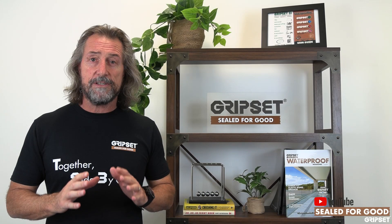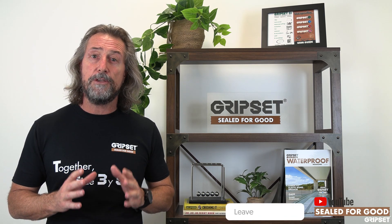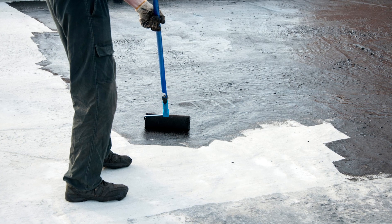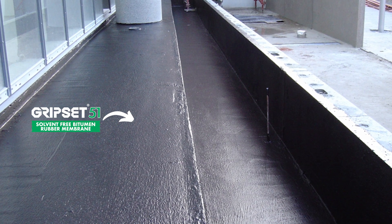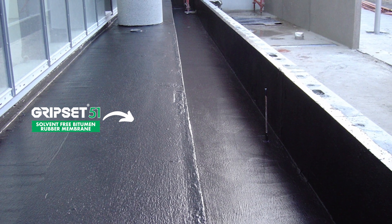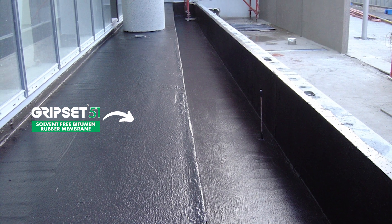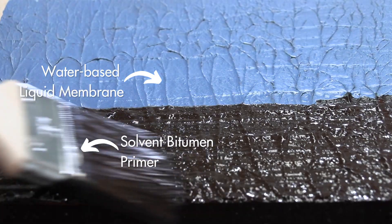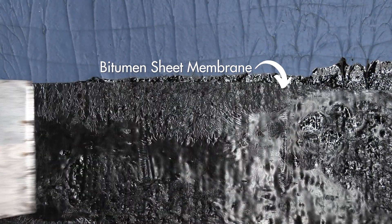Rule of thumb: bitumen products have a place in the market — we've spoken about this before — but they should be used as a bitumen system on the substrate on their own: bitumen primer, bitumen product, and you go down that path. We've got our fair share of bitumen products in our range alongside our water-based products, but solvent bitumen systems don't go on any water-based product, including water-based primers. When you start to mix bitumens with water-based systems, you are asking for trouble. It's the first telltale sign that someone's been on that job who hasn't read a data sheet, has been misinformed, uneducated, and doesn't know the actual potential damage.